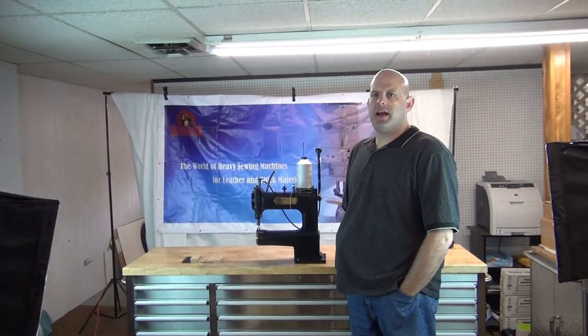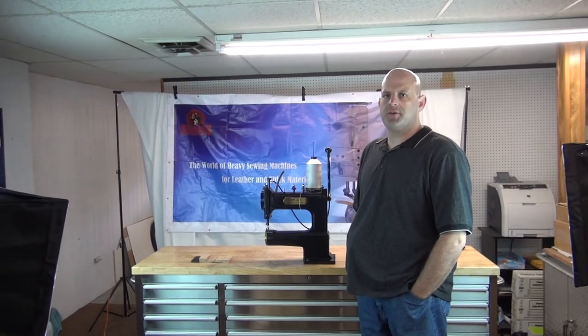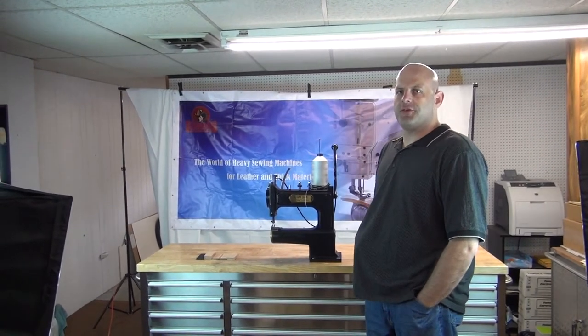Hi, this is Ryan Neal from the USA offices of Neal's Saddlery & Harness, Cowboy Sewing Machines, and Hi-Tech Sewing Machines. And today we're going to do a little service and operational video to showcase our new Outlaw Hand Crank Leather Stitcher.